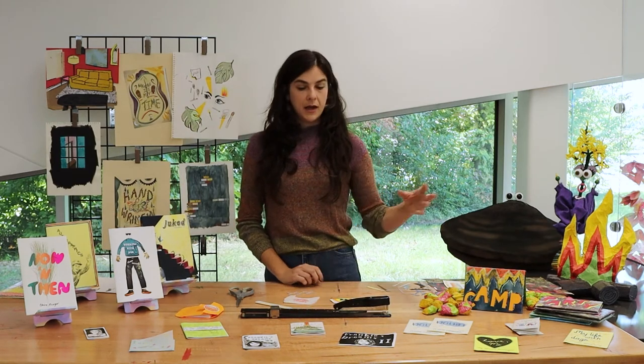For bookmaking and zine making, I'm working a lot with paper, collage, and copying. Books would be one-off, whereas zines allow me to make multiples indefinitely.